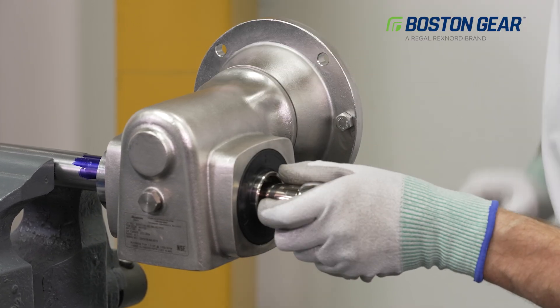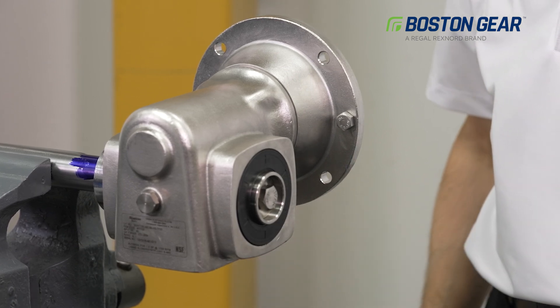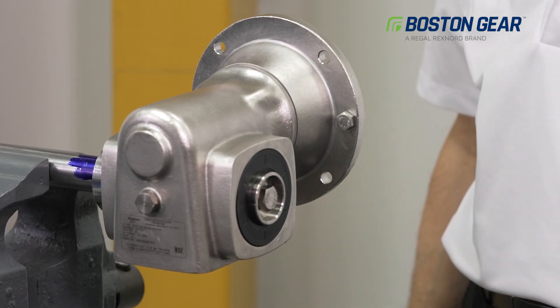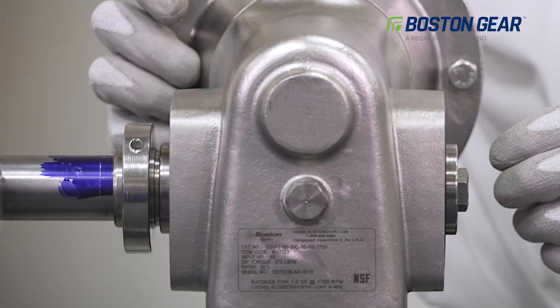Once we've achieved the proper bolt torque, please verify the installation position on the shaft has been maintained and the unit is fully secured to the shaft. This unit is now able to transmit the full catalog gear ratings.